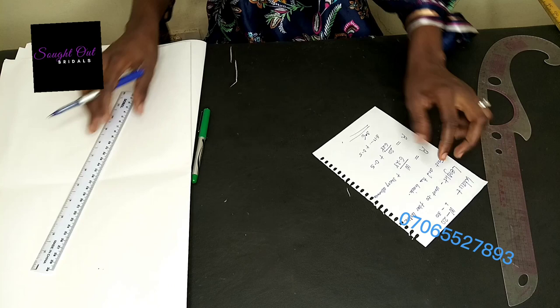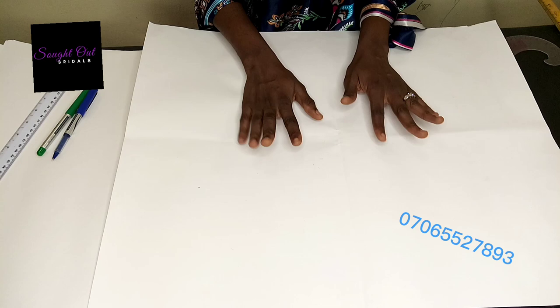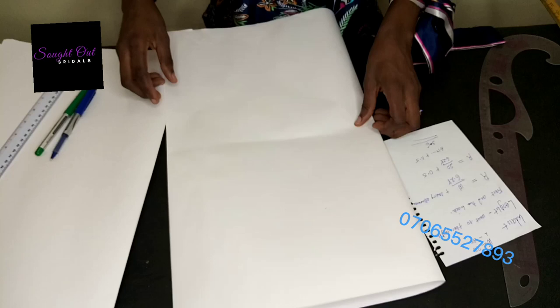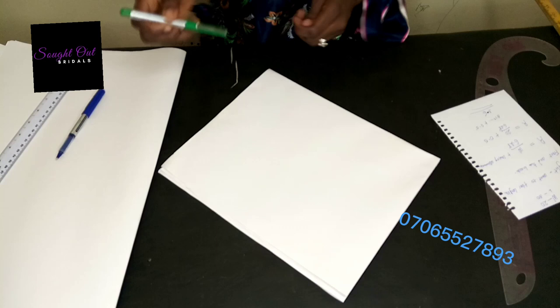Right now I have my fabric ready. Just like we cut a peplum with a circular cut, I'm going to be folding this fabric into two, and then after folding it into two I'll fold it into four — the normal way we fold our circular cut peplum.